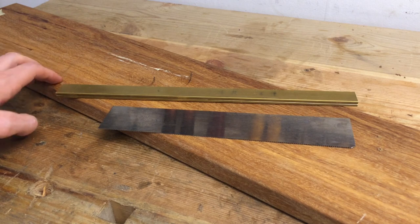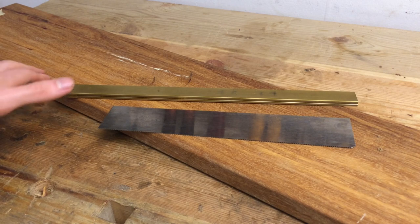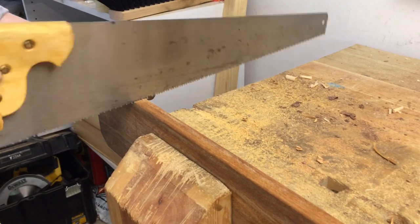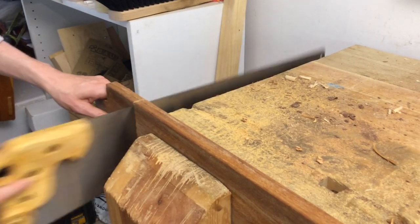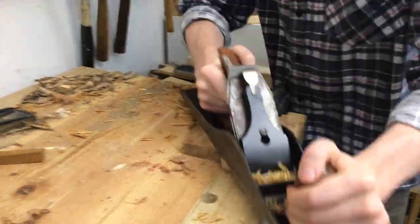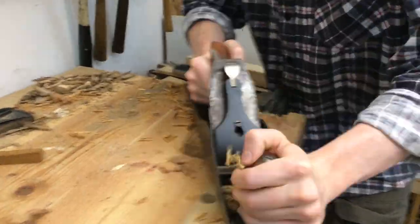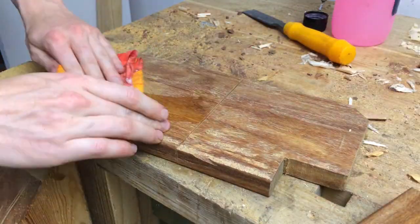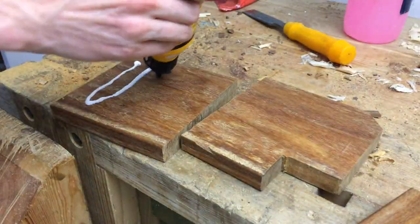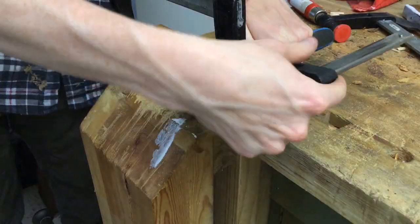I think this is IPE. The density is just right according to the wood database and it appears to be a decking board, which seems to be the primary use for IPE, but of course there are many other species it could be. It's very, very hard either way. It's a 20 millimeter board and I want a 30 millimeter blank for saw handles, so I flattened and laminated two pieces, wiping the surfaces with denatured alcohol before gluing to get rid of the oils in the wood and make sure the glue can create a nice bond.